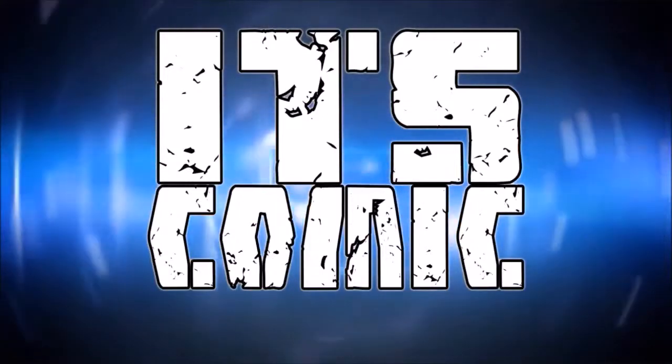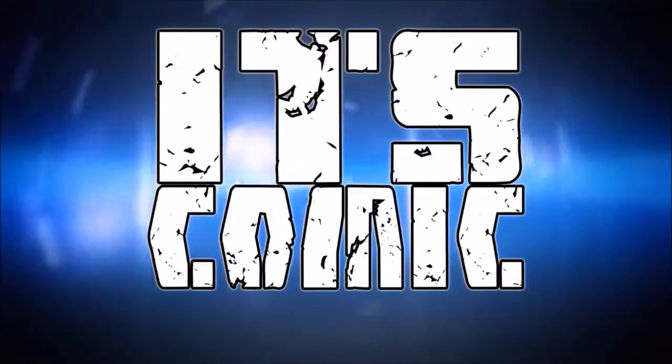Hey guys, it's Comic here with a customization video for the Annis Huntley S.